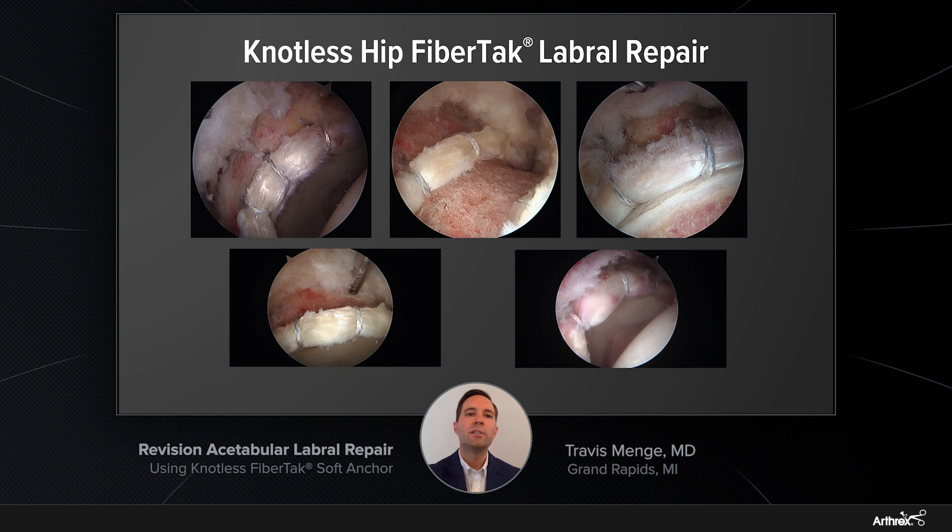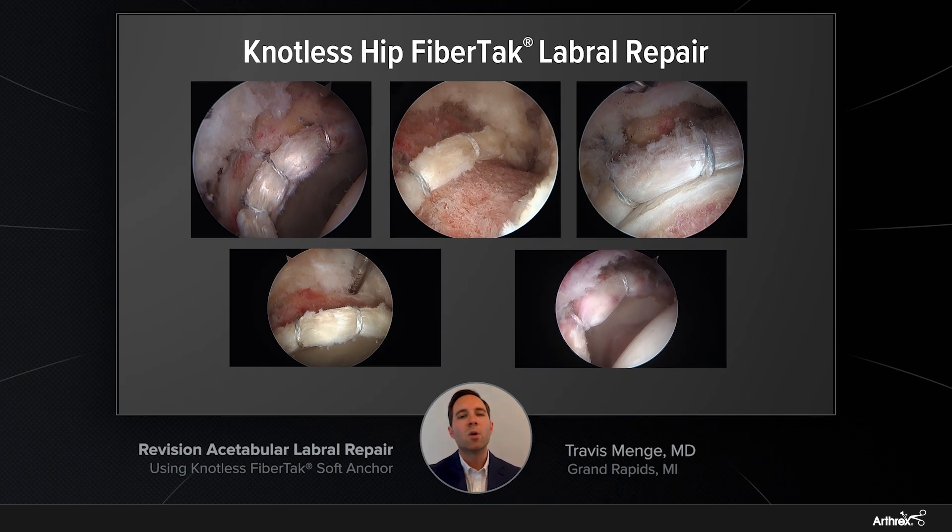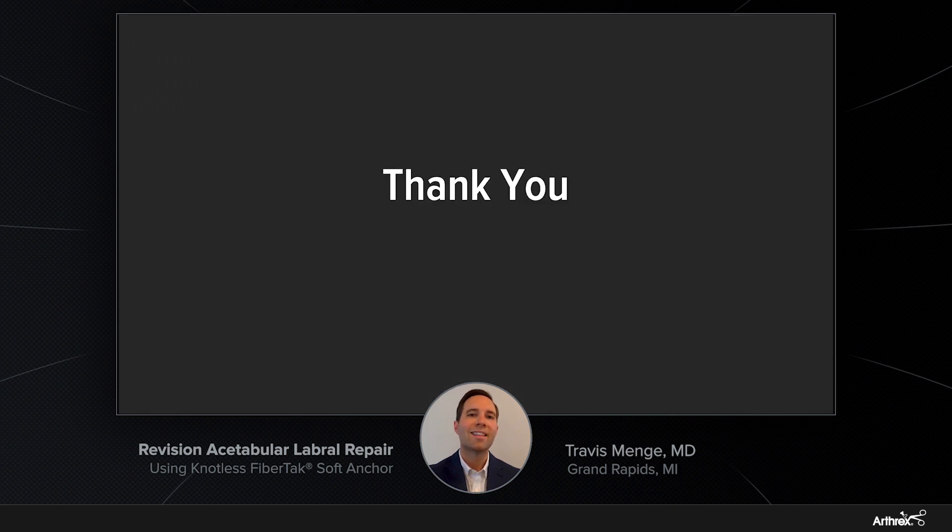Looking at some of these photos, these are examples of both labral repair as well as labral reconstruction using the knotless hip FibreTac anchors. You can see amongst all of these photos a very reproducible, high-quality repair or reconstruction with no knot stacks and excellent tension that is reproducible every single time. In summary, going back to our case discussed earlier, that patient is now almost a year out from her revision arthroscopy and has done exceedingly well. She has no pain within her hip, is back to all of her sporting activities, and back to work without any limitations or continued symptomatology. Thank you.